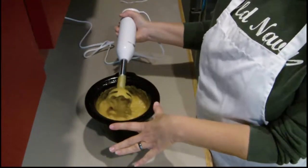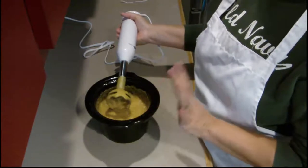I added no extra water — that was just the squash, the butter, and some brown sugar.